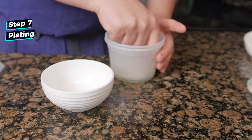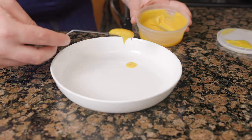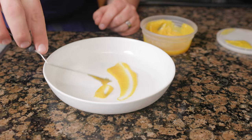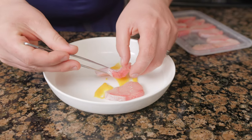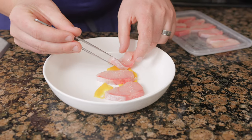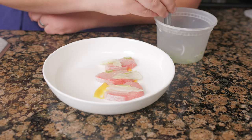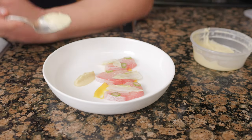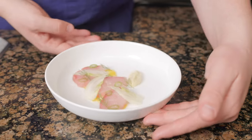To plate, first dress the fennel with some of the lemon white soy vinaigrette. Spread the Meyer lemon purée with the back of an offset spatula. Arrange 3 slices of the fish with the bloodline facing away from you — it just looks better. Lay down 3 dressed slices of the fennel bulb with 5 slices of the stalk. Add a soft quenelle of the horseradish purée and 5 fennel fronds.